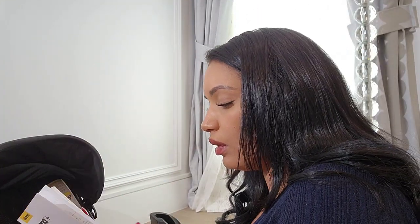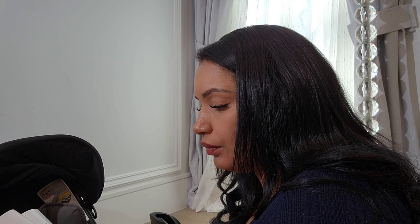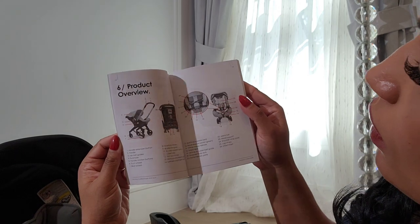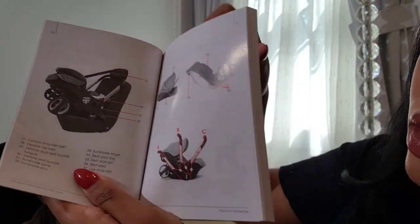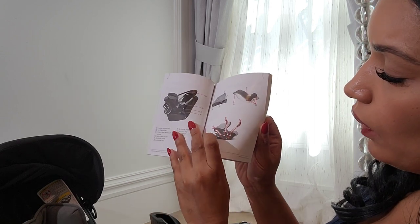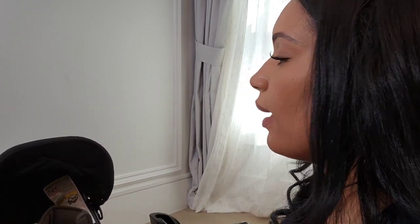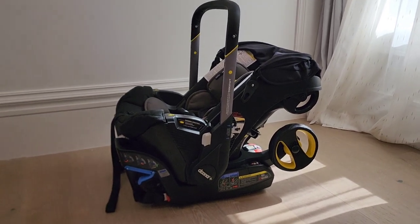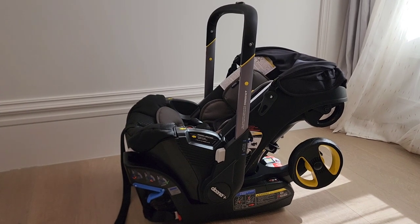I'm reading the booklet — the first part is in Spanish, so the manual is bilingual in Spanish and English. It shows you everything: where the buttons are, how it should be installed in the car, and how the handle goes back and forth. What I really want to learn is the seatbelt and how to turn it into a stroller. I'm going to read up on this. Here's the car seat on the base — that's how it looks. Now I'm going to take it off the base and show you how to turn it into a stroller and back into a car seat.